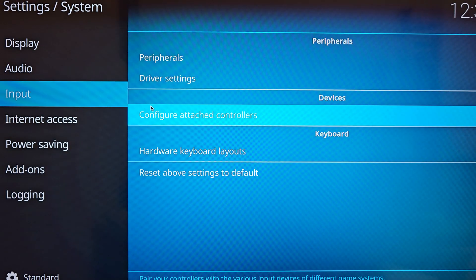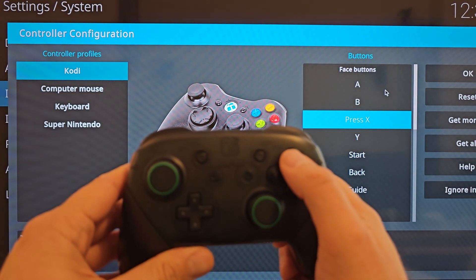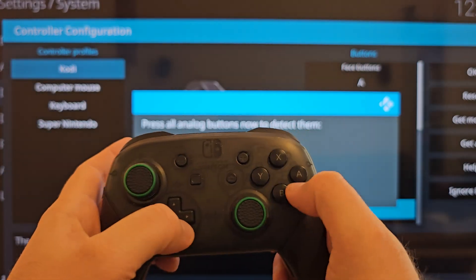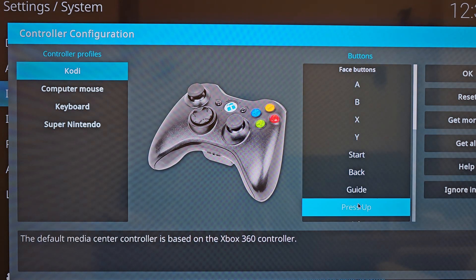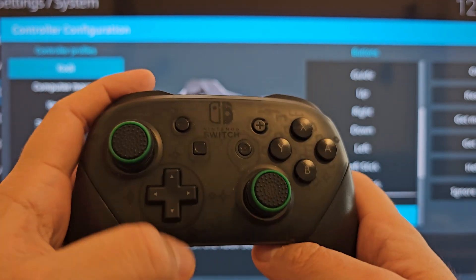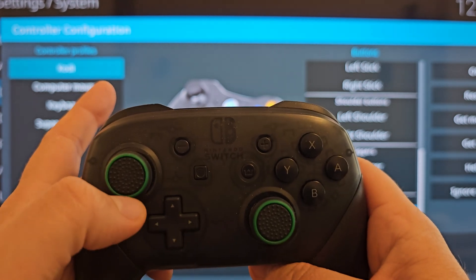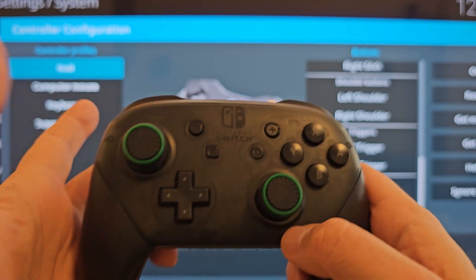Now let's map the buttons. Press A — we have A. Press B, X, Y, Start, Back, Guide. Now press Up on the D-pad — if you mess up just press Up again and retry. Press Right, Down, Left. Now press the Left Stick, Right Stick, and the shoulder buttons. Then do the triggers, and move the left stick Up, Right, Down, Left, and same for the right stick. Work through each axis carefully.